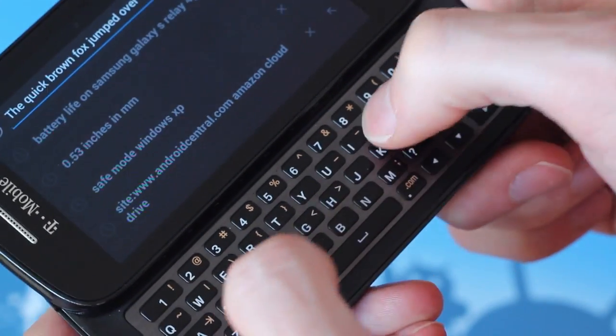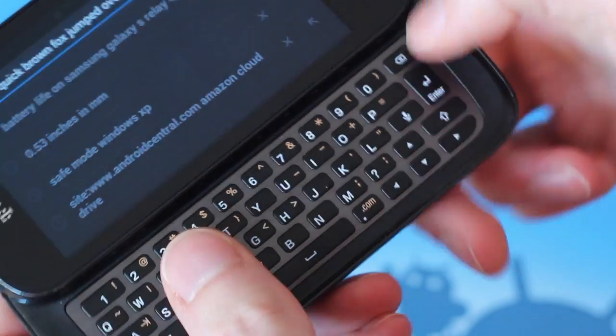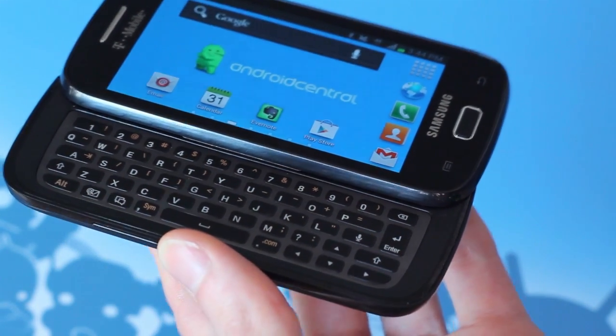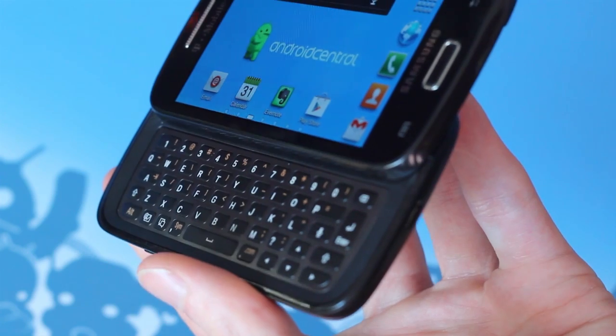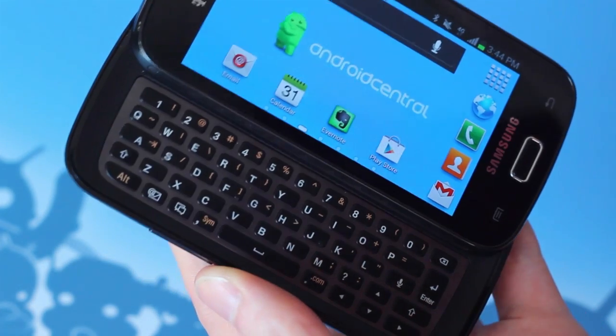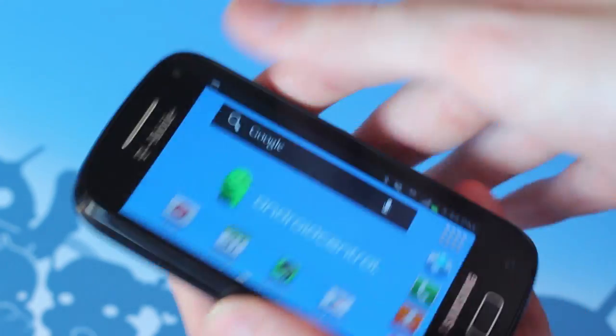There are even dedicated keys for launching directly into messaging, email, or voice commands, be it the bundled S-Voice app or another of your choosing. Despite its generous size though, the layout takes a little bit of getting used to, especially when the P, A, and 1 keys are inexplicably larger than the rest.